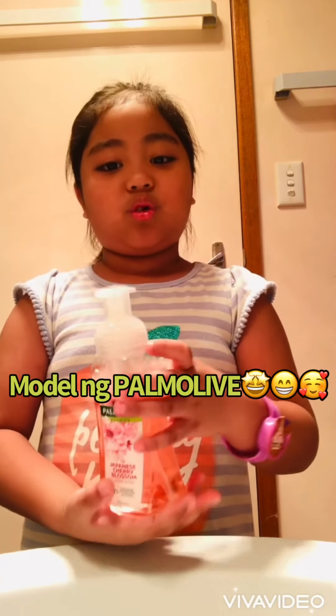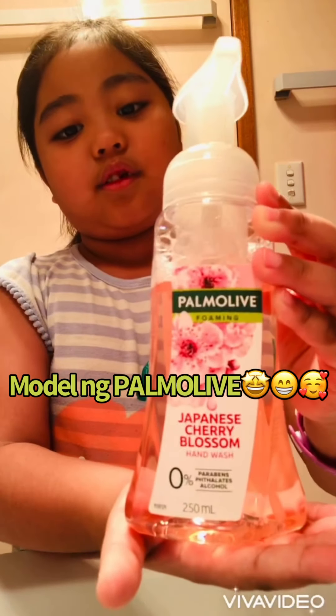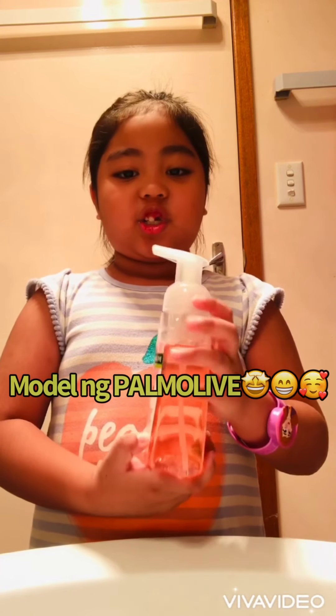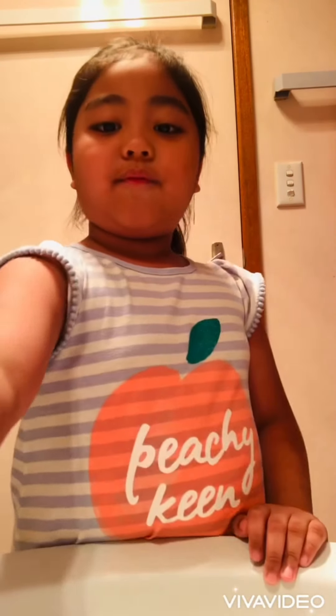This is the soap that I always use for washing my hands. I really like it because it smells nice and fresh. But first, you have to take off your watch if you have a watch.